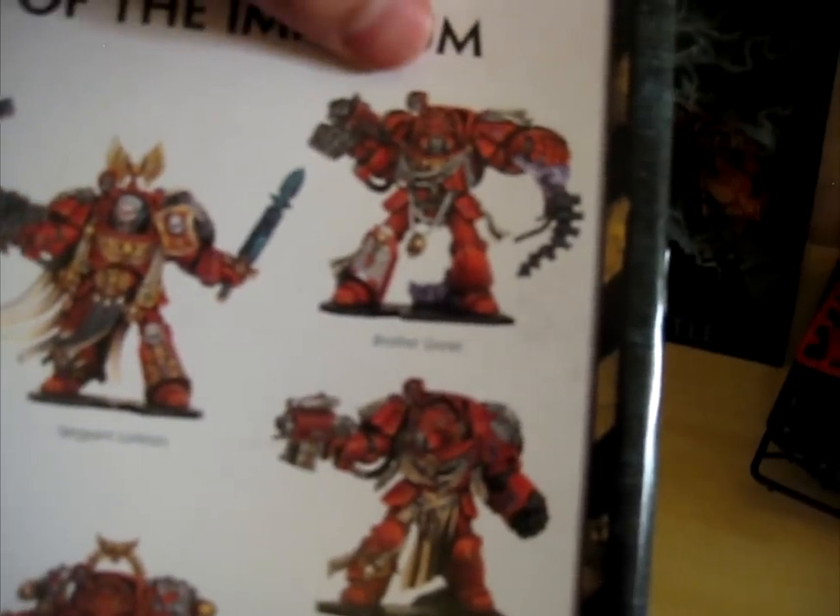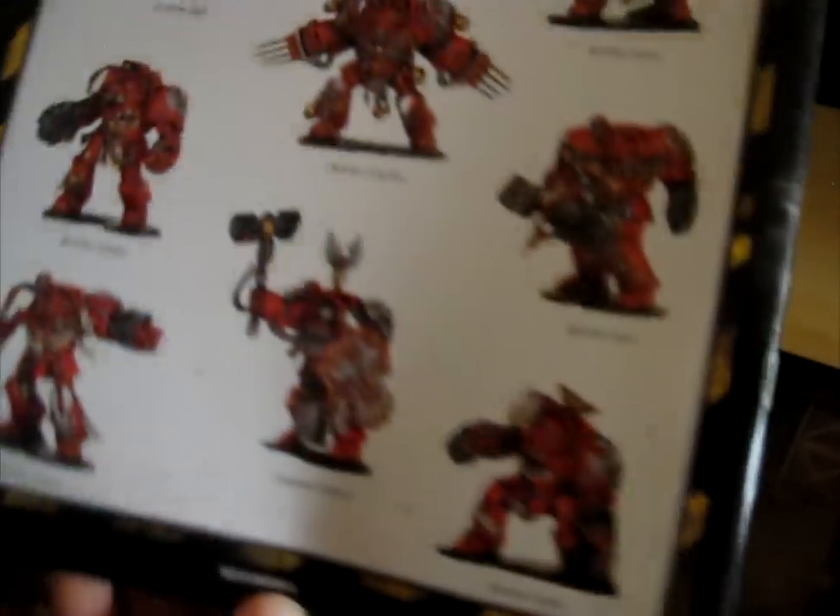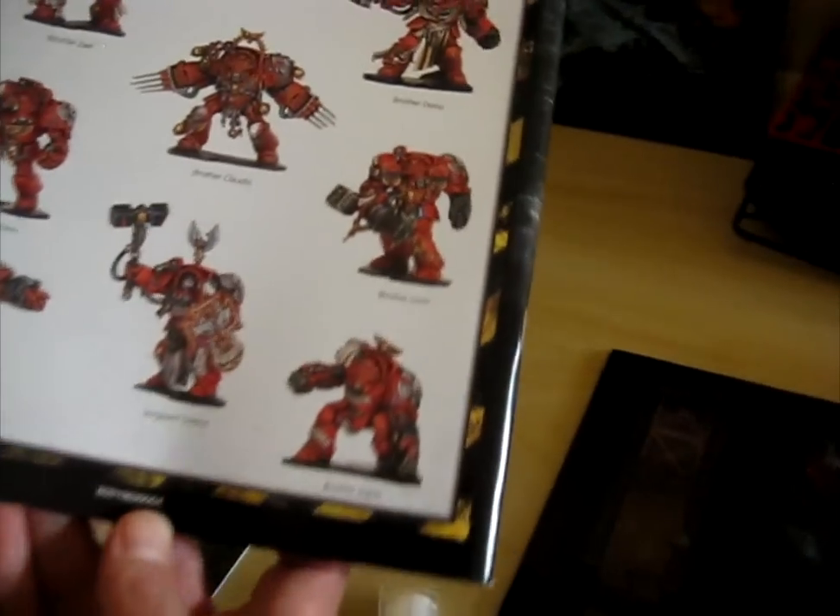Spleen Ripper — it's pulling out a Genestealer's spine. Just really, really awesome stuff. And great names to them as well.